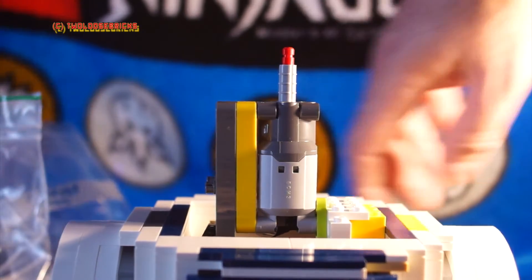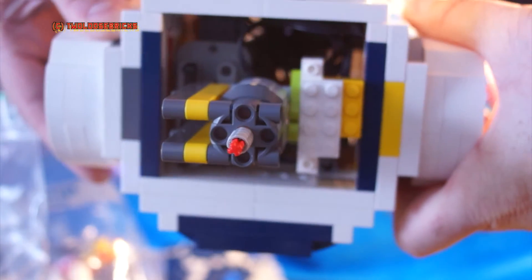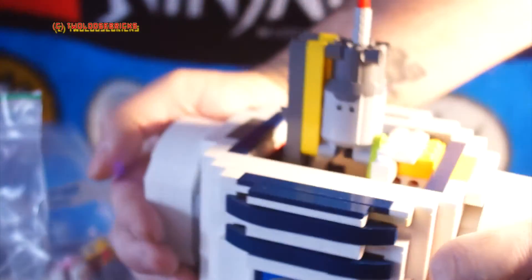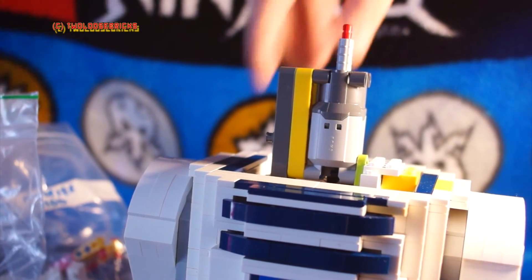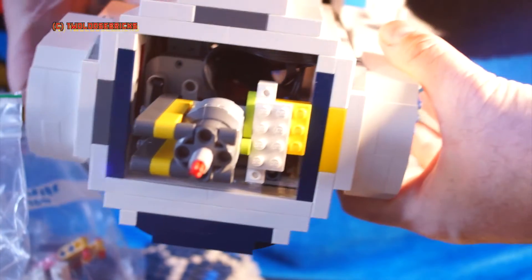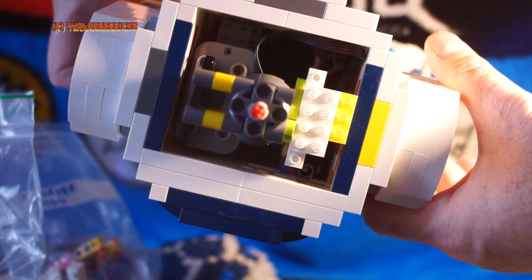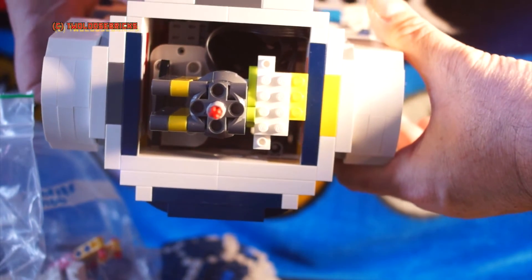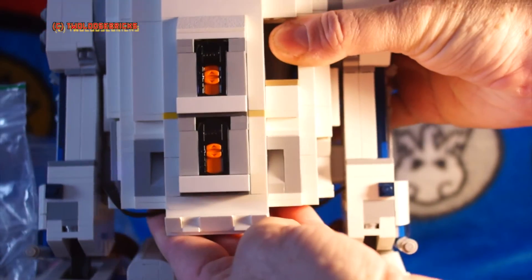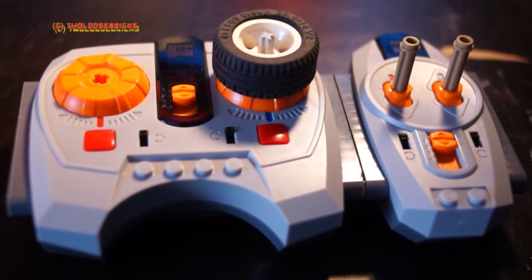I'm going to tilt R2 up to show the guts — you can see how the battery box fits inside. It was quite clever, simple yet effective, and I really like how it turned out. You can see the two gray terminals connected to the battery box for the IR receivers in the rear, and the motors are connected to the two separate channels on each receiver. The bottom IR receiver channel one I use for the motors.